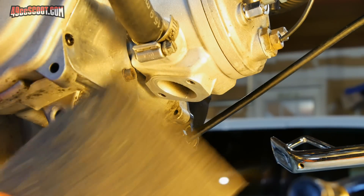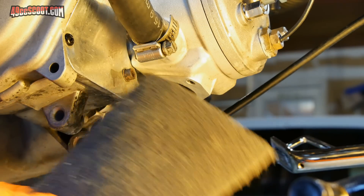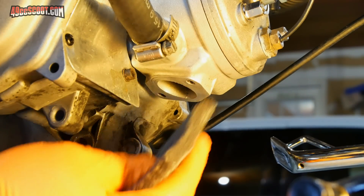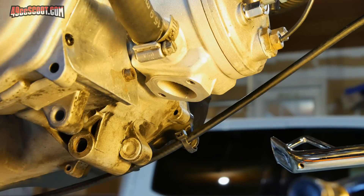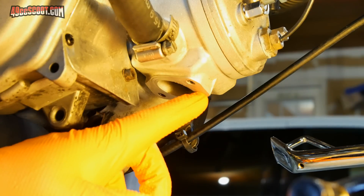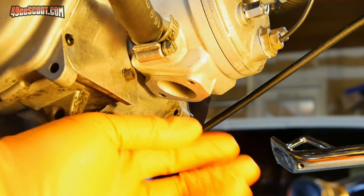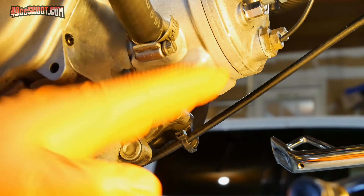Sometimes that doesn't work, and what I'll do is use a fine Scotch-Brite pad with some sort of solvent like Brake Parts Cleaner, and just lightly go over it to see if it'll remove it that way. Sometimes the gaskets will also leave gasket material behind. In that case, before you do any of this, you'll want to use a scraper — preferably a soft scraper — and get the chunks of gasket material off before you begin.